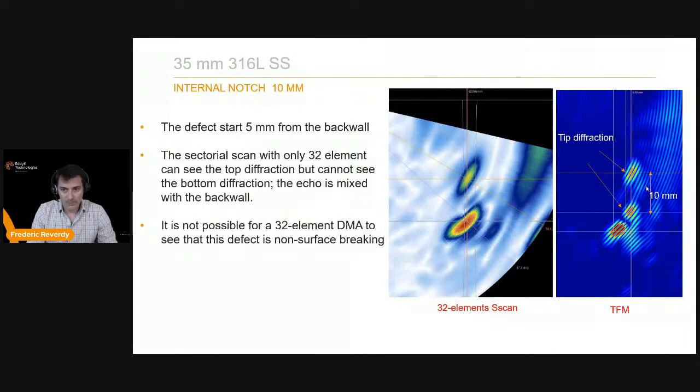Another example is a 10 mm internal notch closer to the back wall. With 32-element standard DMA you can see an indication, but it looks volumetric and sizing is difficult. With 64 elements you can see the same echo plus another one lower down — the bottom of the defect was mixing with the back wall notch. Using a 64-element aperture with TFM you can achieve proper sizing.